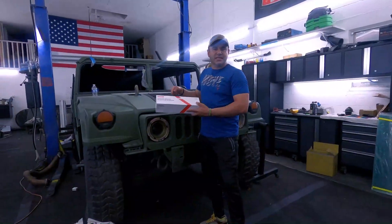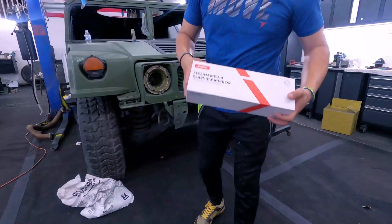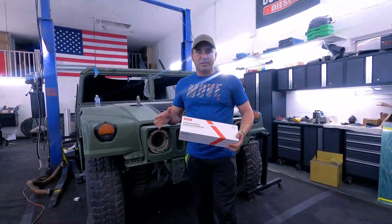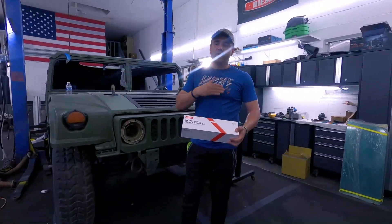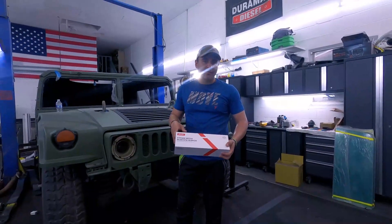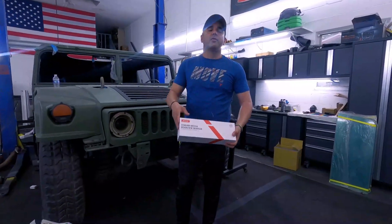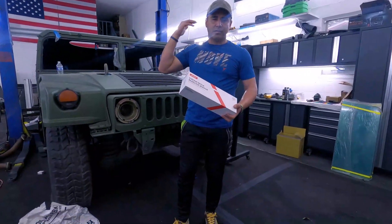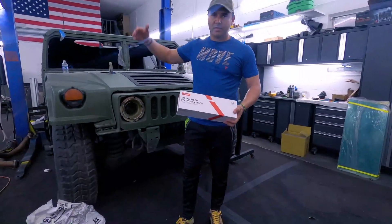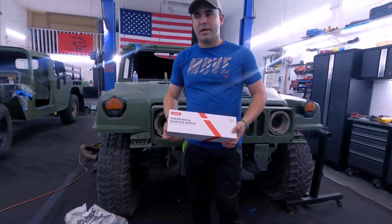Here next to me I have the Gensai Stream Media rear view mirror that we're gonna be installing on this truck. This video is not being sponsored by this manufacturer or this vendor — we just decided to install this on the truck. We believe it's a great feature to have since it's gonna be beneficial for all Humvees, as they don't have a rear view mirror and the rear visibility is really limited when you have a two-man truck with no rear glass and stuff like that.